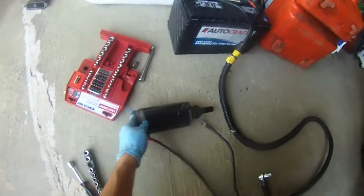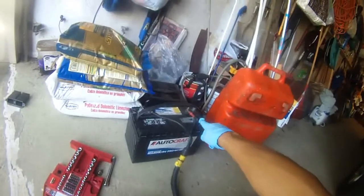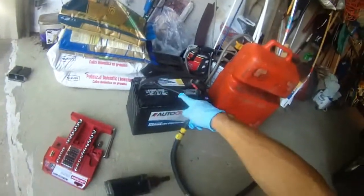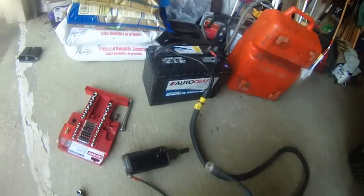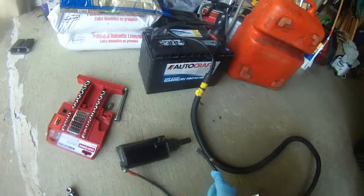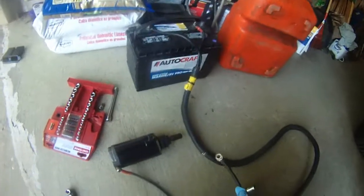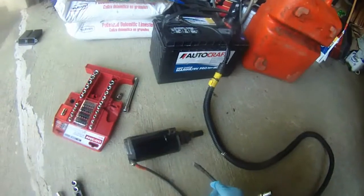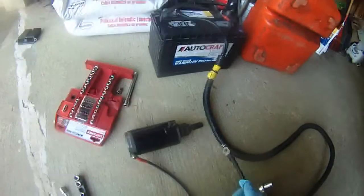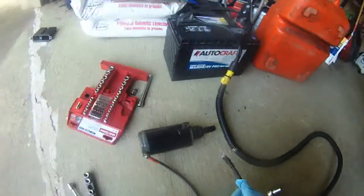I cleaned the starter and now I hook up the positive of the battery to the positive here and negative to this one here. I'm going to touch the block of this starter and hopefully the starter will turn. It did not turn — it just sparks.